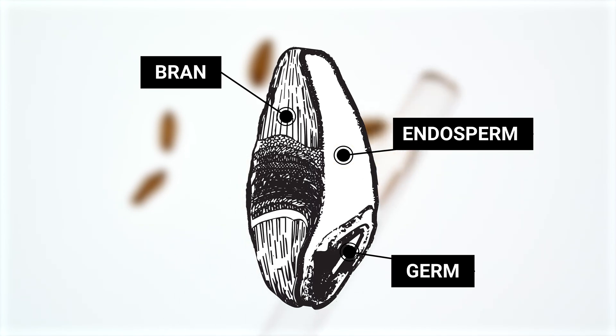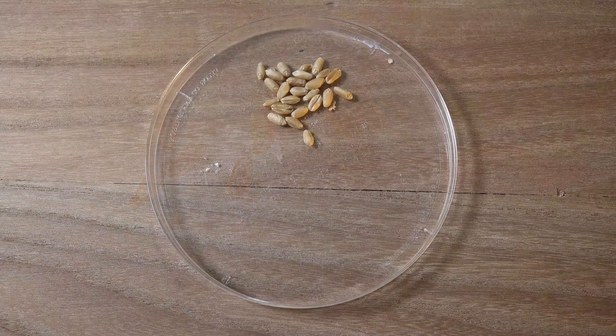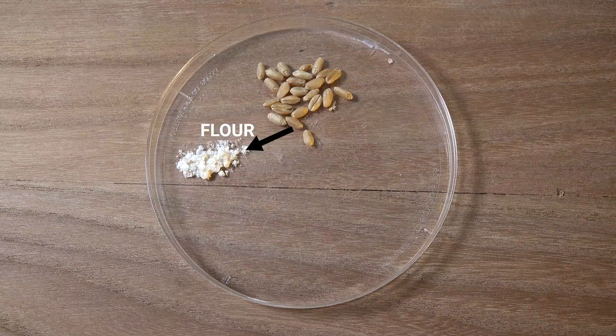When wheat is milled, the different parts of a kernel are separated through several stages of rolling and sifting. The bulk of the kernel consists of the endosperm, which makes up around 85% of the kernel. This is the flour part of a grain of wheat. This part may also be sorted into different grades by the miller based on bran content.